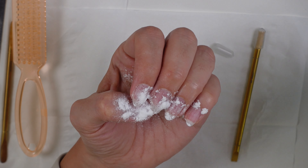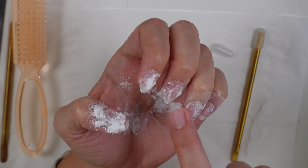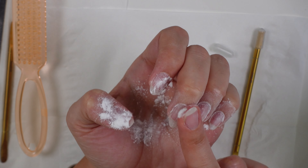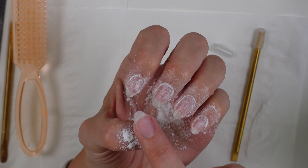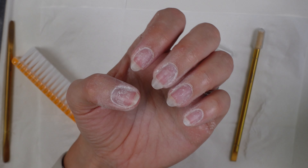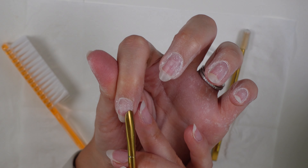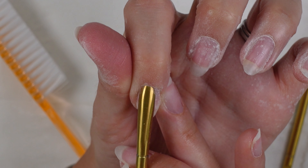I picked up this tip on a course recently — pop some talcum powder on the nail plate and use your finger to really work it in down the side walls and around the cuticle area. It's going to soak up any moisture and it really helps push that side wall away so that when you start to work over it with a cuticle pusher it just helps with everything. It's a really nice tip and I found it worked really well.